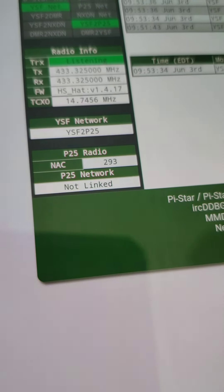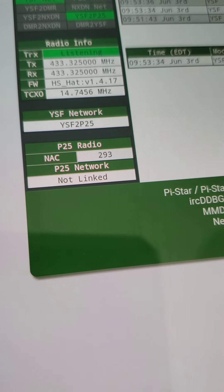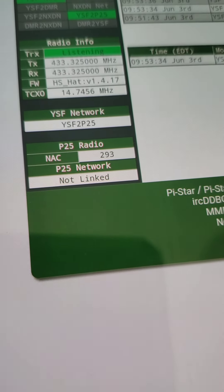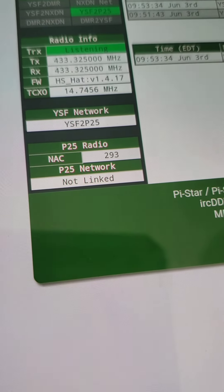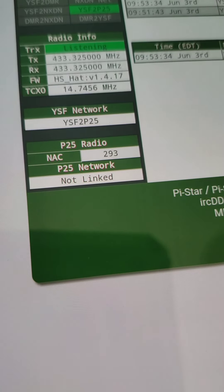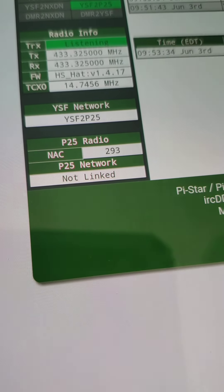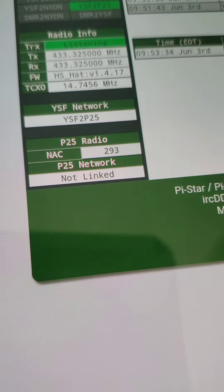So if you have a Fusion radio and a Pi-Star hotspot, not only can you get to the YSF and FCS reflectors in the Fusion world, you can cross mode to DMR Brandmeister very easily, you can cross mode over to the NXDN network, and as I've shown you in this video, you can cross mode over to the P25 network.